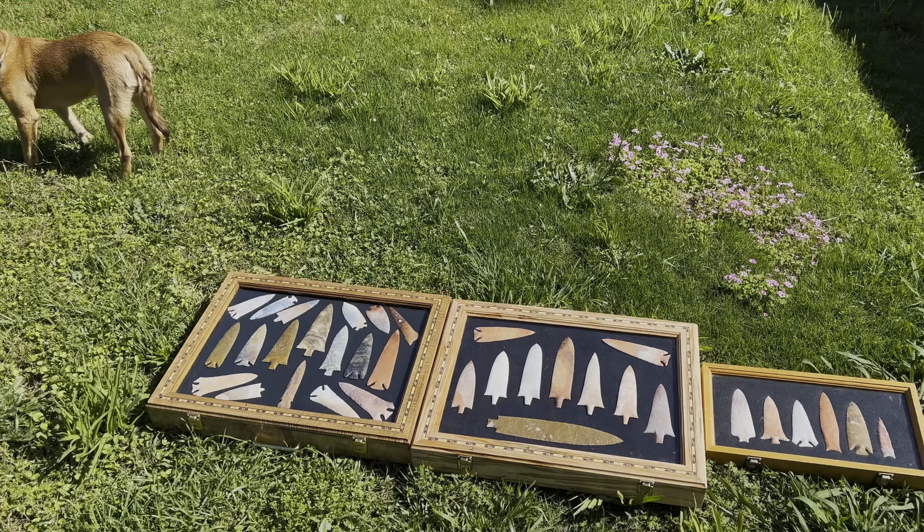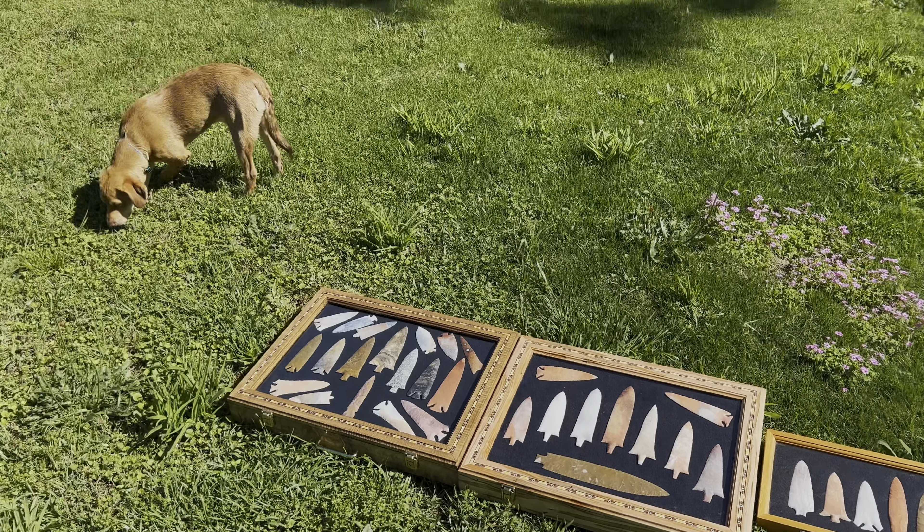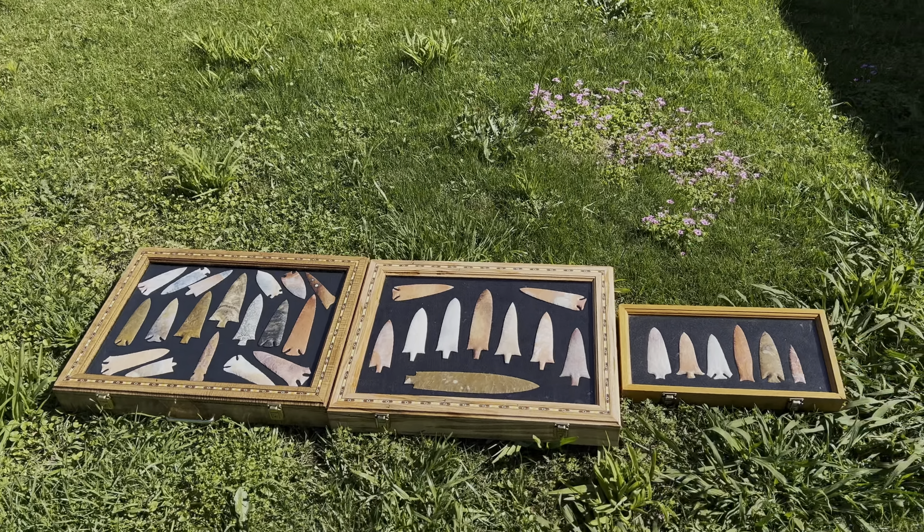I realized the other day that I've never done a keeper case video, so I figured I'd do that for you. And there's my new dog Marshall, so in case you're curious what he looks like, there he is.